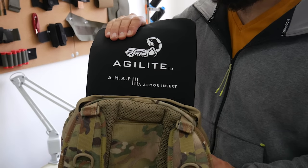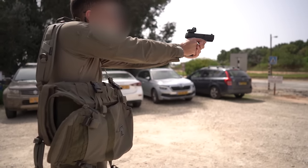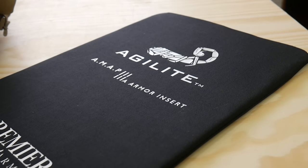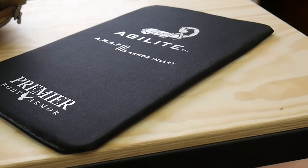We live in times when anything could happen anywhere and it may be up to you to protect yourself or your family. The AMAP III's ballistic insert, which is a collaboration with Premier Body Armor, gives you an extra layer of protection downrange and ballistic 3A protection downtown.